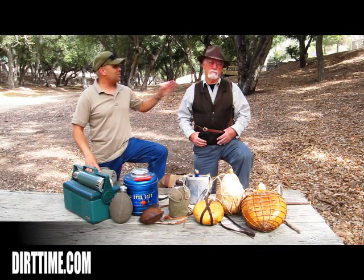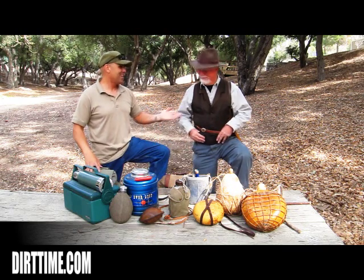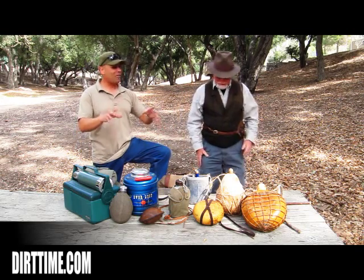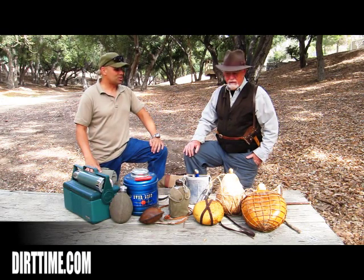Welcome to the Dirt Time Channel. I'm Alan Halcon, and this is my distinguished friend, Dude McLean. I like the pose there, by the way. Anyway, I've always been a fan of your canteens, and every time we go out on an outing, it seems like you bring a new one. Talk to me about some of these.